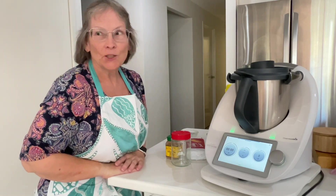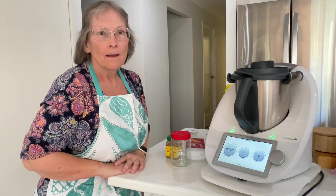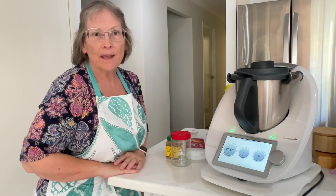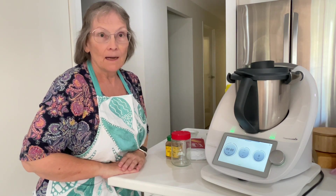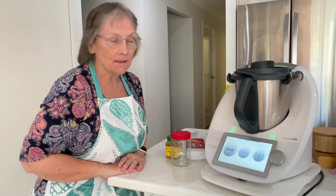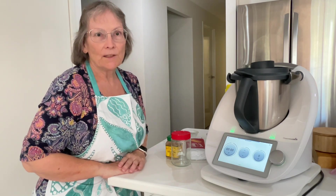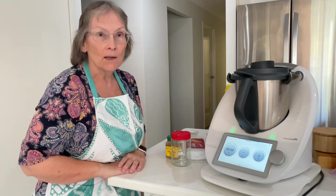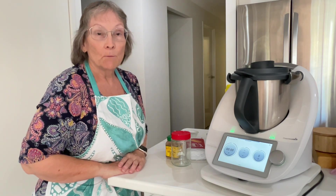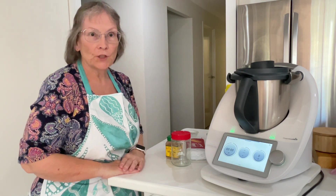Hi everyone, welcome to my channel. My name is Janice, I'm a Thermomix Consultant. Every year on my kids' birthdays they get to choose what birthday cake they would like, and my youngest son always chooses a cheesecake. He likes sweet cheesecakes — a rocky road cheesecake, a Mars bar cheesecake. We've done a Snickers cheesecake, and this year we decided on a Biscoff cheesecake.